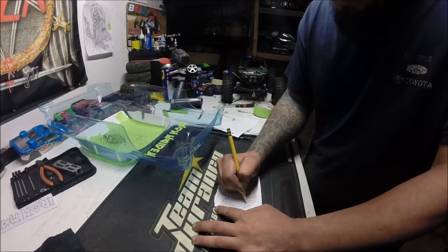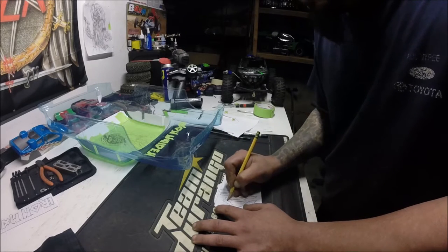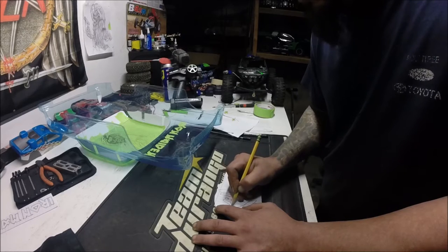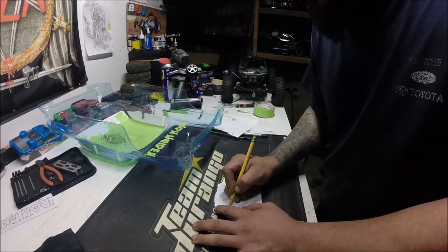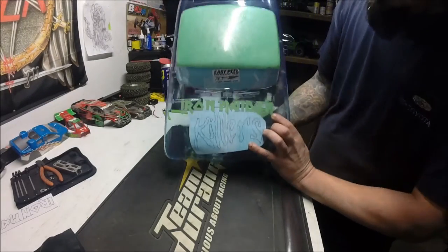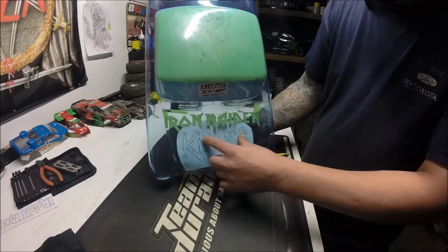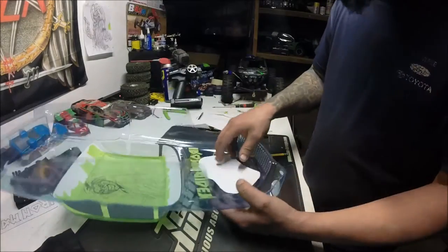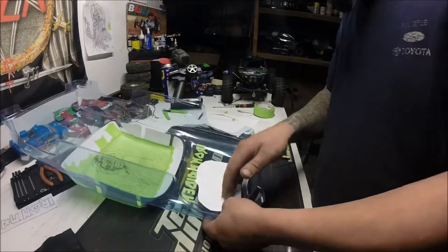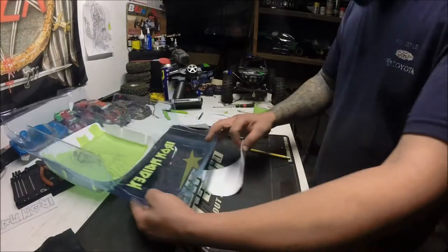I see a lot of guys — don't get me wrong, if it works for you, awesome — but I'll see guys tape it to the inside of the body, put it right here, tape it just like that, and then go on the outside because you get that protective coating, and they'll do it with marker. I tried it like that a few times and personally it doesn't work for me.